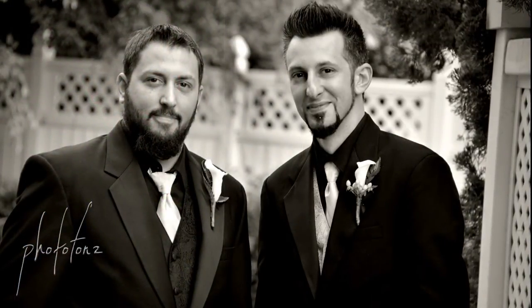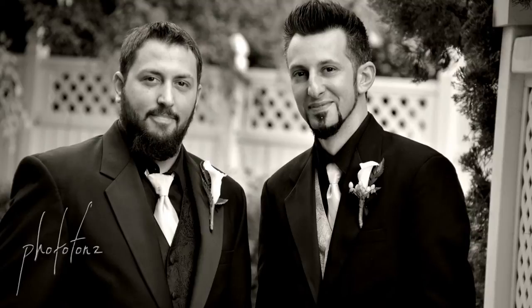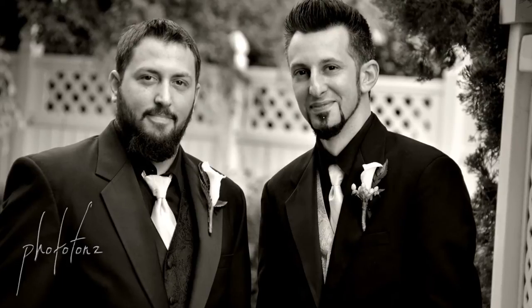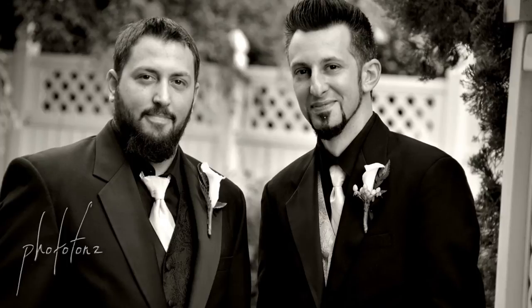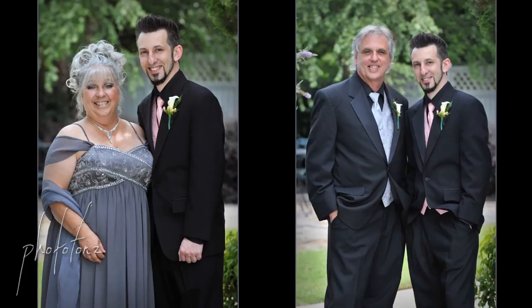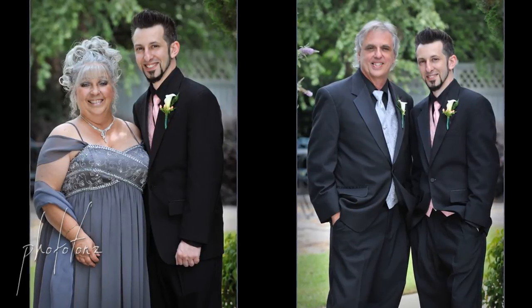The groom's portrait was taken with the D300, lens set to f/4, zoomed to 140mm, ISO 200 — and we made some of these into black and white as well. Then we asked the best man to step in with his brother. Here I used the D7000 with the 18-200mm lens, set to f/5.6, zoomed at 135mm. Then the groom's mom stepped in — still the D7000, f/5.6, 110mm, ISO 100. Then dad stepped in, same settings except zoomed to 102mm, same camera and lens.